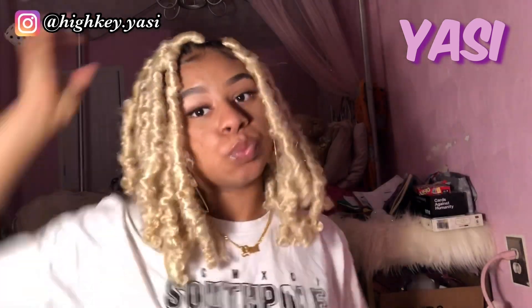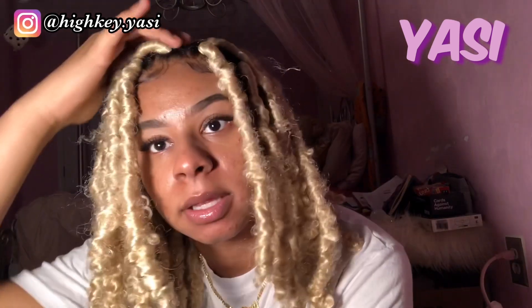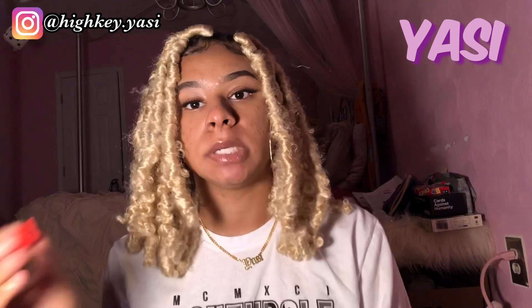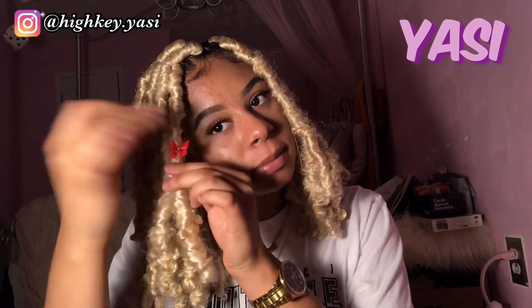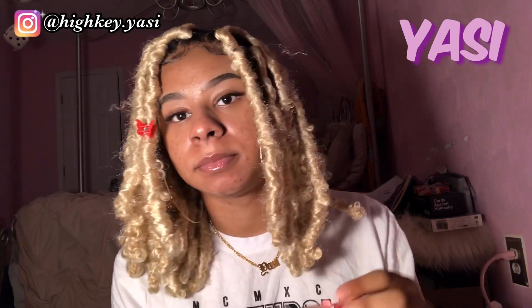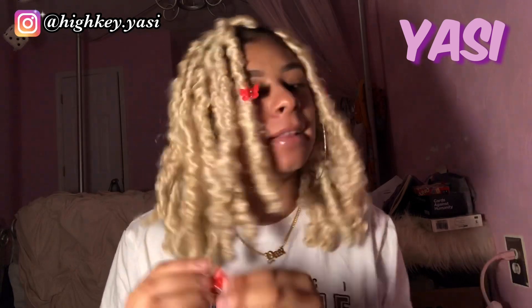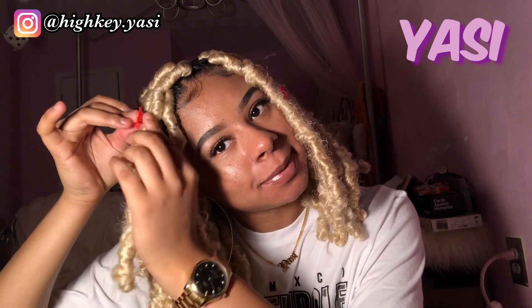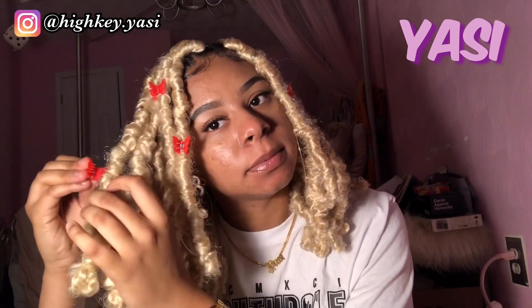For hairstyle number two you can do a side part like this. This is like a regular side part, but I'm also going to show you guys a deep side part. But before I do, I'm going to put these little butterfly clips on the hair just to show you guys you can jazz it up and make your hair look a little different. This is perfect for when your hair starts getting a little messy — you gotta hide it, make it last a long time, make it look like it was on purpose. I'm going to speed this part up because nobody wants to sit here and watch me put butterfly clips on my hair.